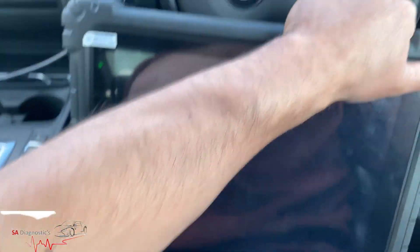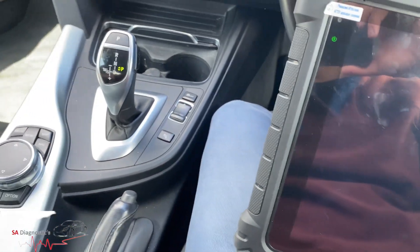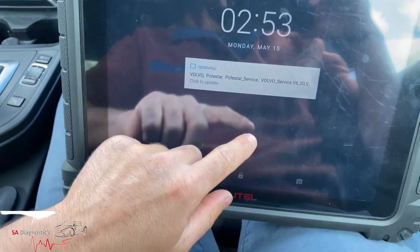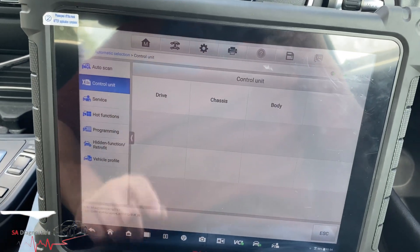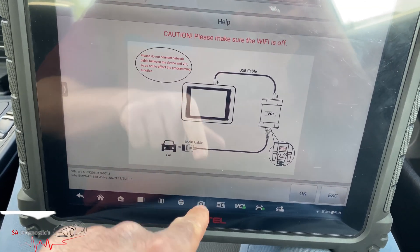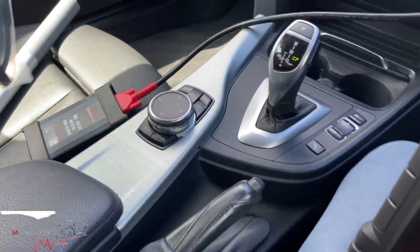What we're going to do is perform an update and code it back to the vehicle using the Ultralight machine. I've plugged it in as you can see, and I'm going to pair it all up and take it from there. It's quite a big tablet. We'll go into programming — it's just warning us of what can happen if you're not careful — and we need to connect it, which we have.